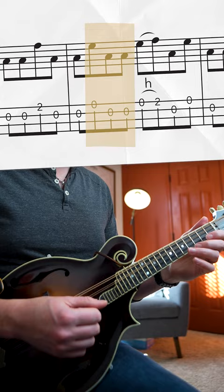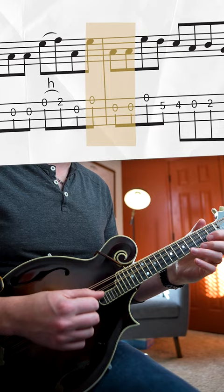And then here we have a hammer-on from the open E to the second fret, with a nice turnaround lick at the end to finish it.